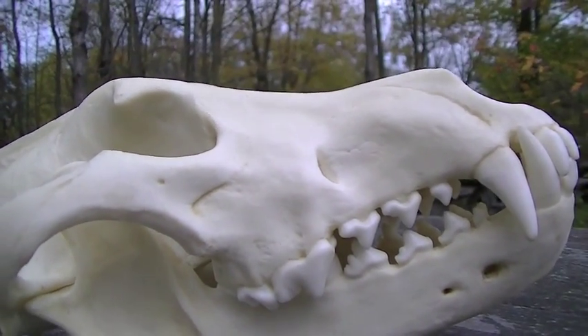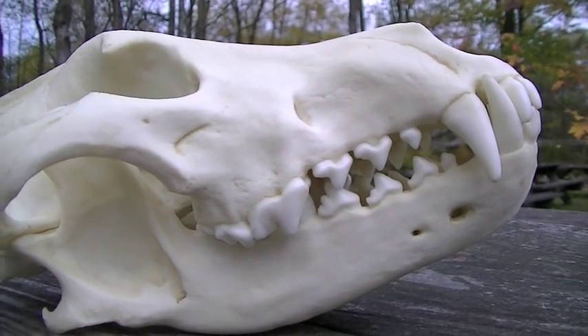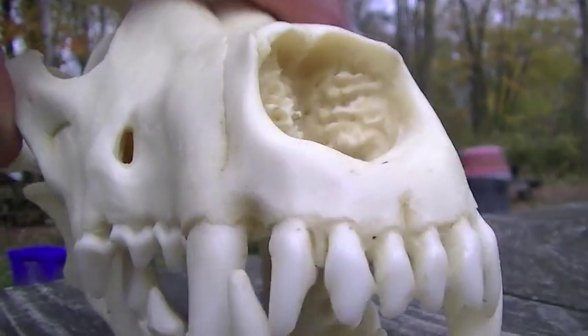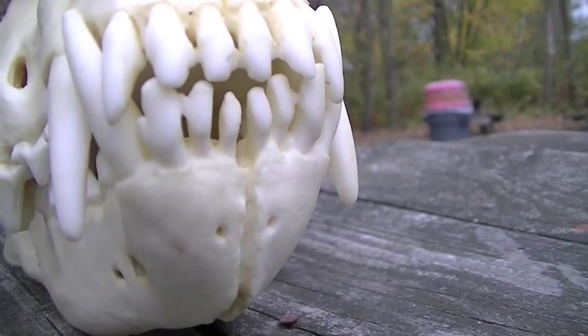This skull was donated to us by Susan Jones, park ranger at Fort Stanwix and adoptive wolf mother. We can show the pinching teeth and how they work up at the front to pinch the meat together for stripping it off the bone.